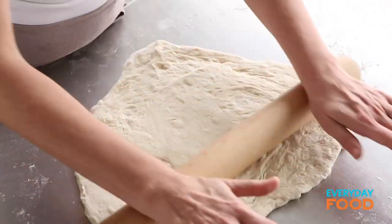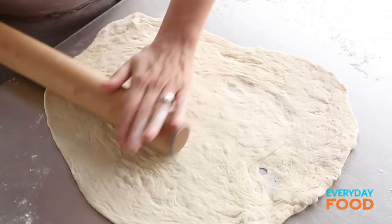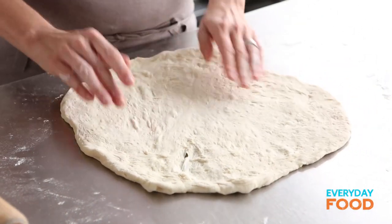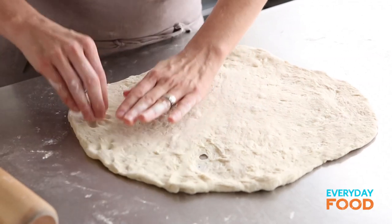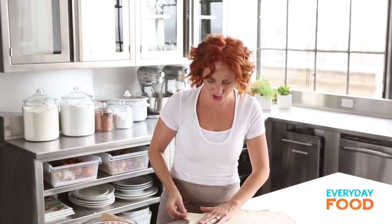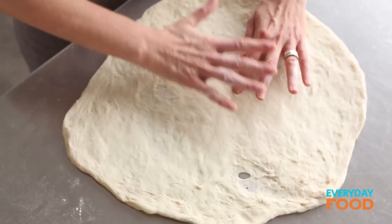Of course, I'm not doing that because I'm impatient, so I'm just going to keep fighting with it until it becomes 16 inches. It's 16 inches-ish — pretty close. Just a couple more stretches. It's kind of like yoga, but for dough. If you stretch enough, it will relax. Now I'm not even kidding — it actually is 16 inches.